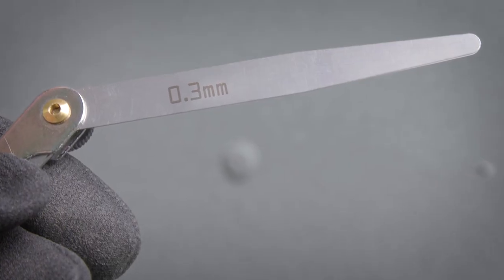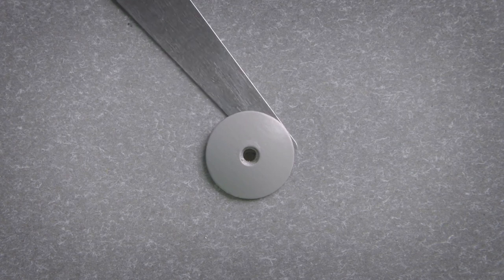To check that the standoff has been achieved, simply insert a feeler gauge between the head of the rivet and the panel.